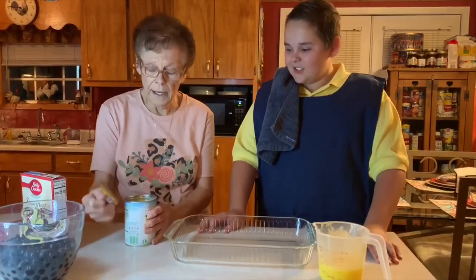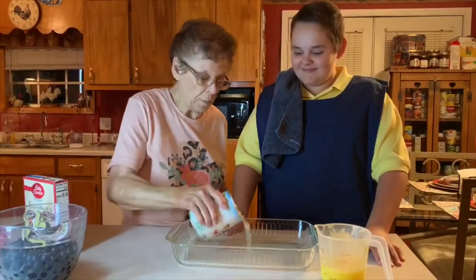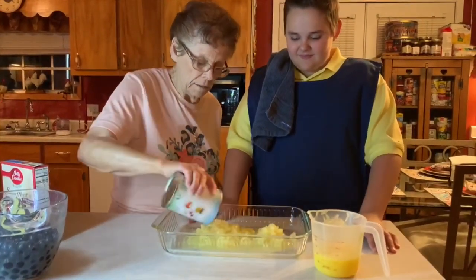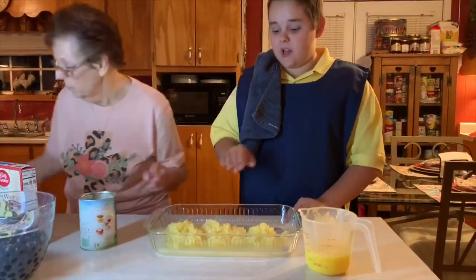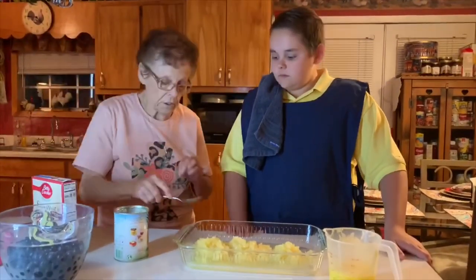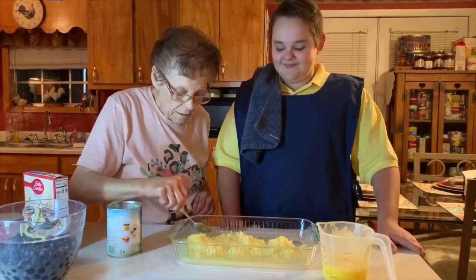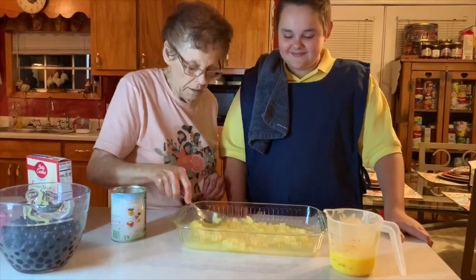First of all, it's a large crushed pineapple and you pour it in your pan — it's a nine by thirteen. You're gonna save your juice; put all the juice in there. Then just take a spoon and smooth it out.